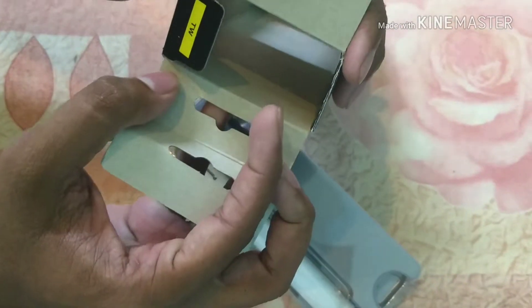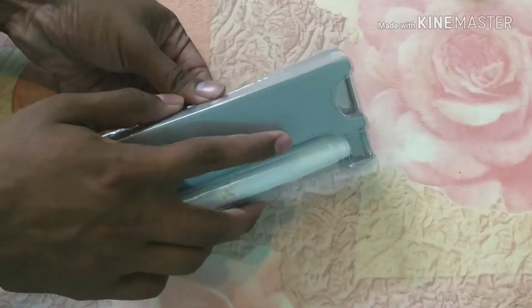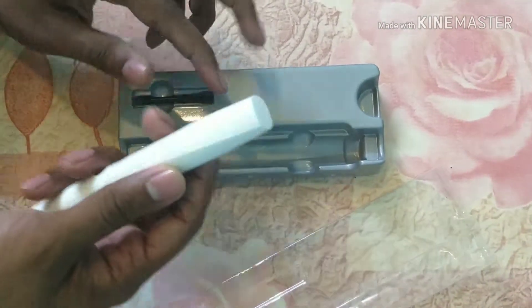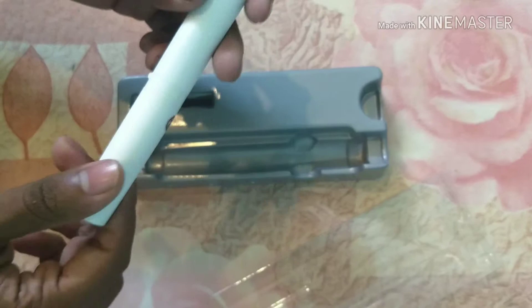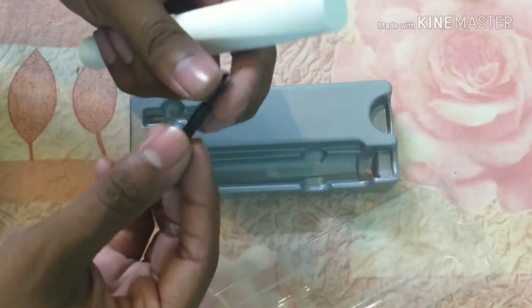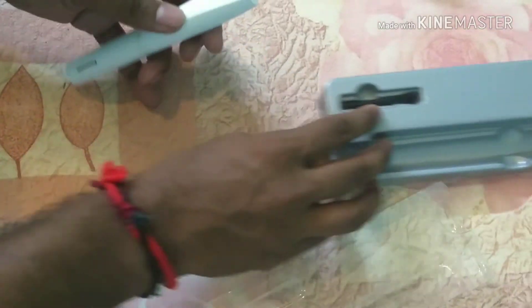The inbox consists of only the trimmer. When we open the plastic cover, we can access the trimmer directly. It's nicely finished and really smooth, and we have also got a brush.